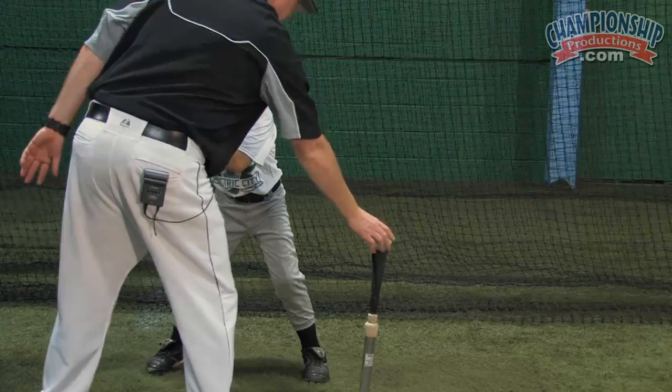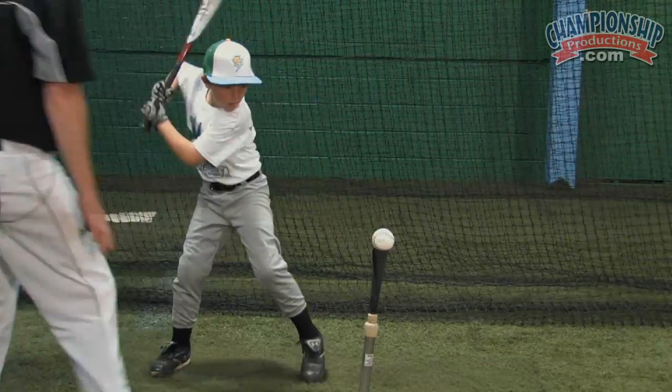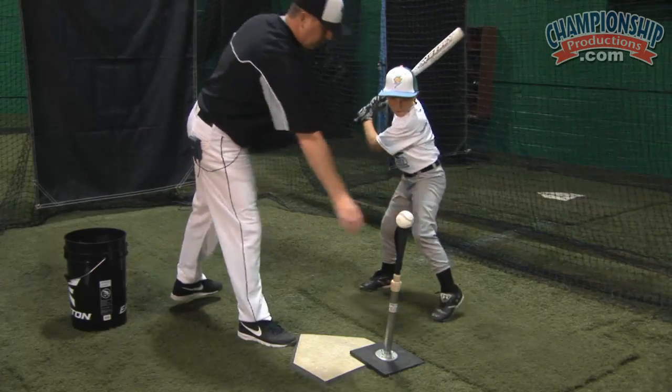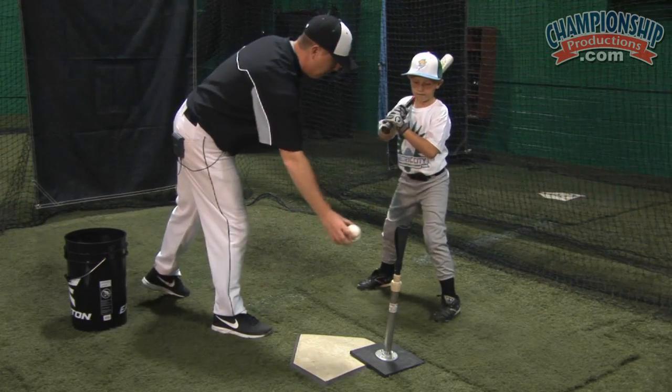Blake's going to work on driving this ball to left center field. Pivot up. Nice job. Hold your finish on this one. Let's check your balance on your back side.